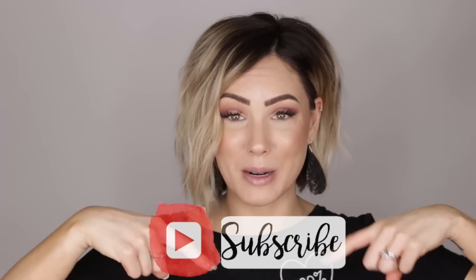Hi guys, my name is Chloe Brown and if you are new here, I'm so happy that you're here. Please subscribe to my channel down below and give this video a thumbs up or a thumbs down — whatever, anything helps. Let me know how I'm doing in the comments below. This video hopefully will help you.